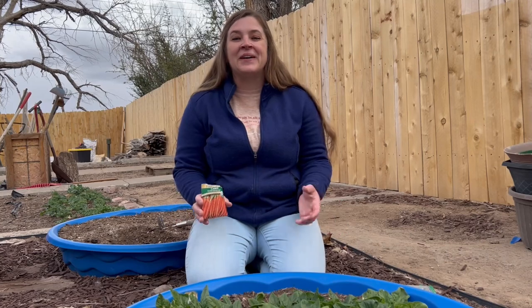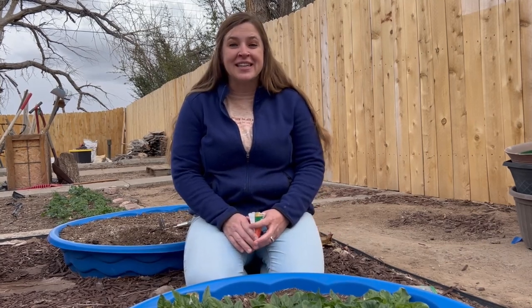Hey everybody and welcome back. We're out in the garden again today and we are going to be planting some more seeds.